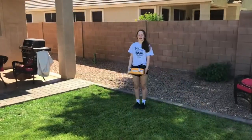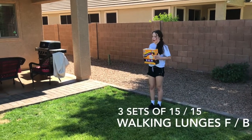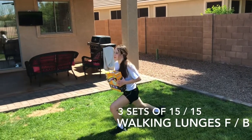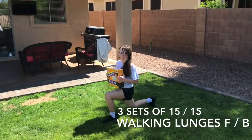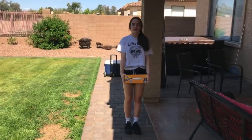The next exercise is walking lunges. I'm going to be using this 20-pound box. I'm going to be walking forward doing the set amount of reps, and then repeating those backwards. Make sure you do not take a gather step.